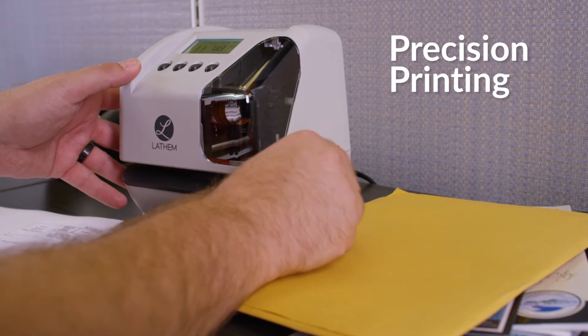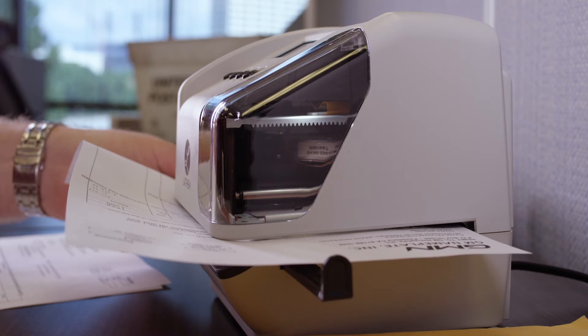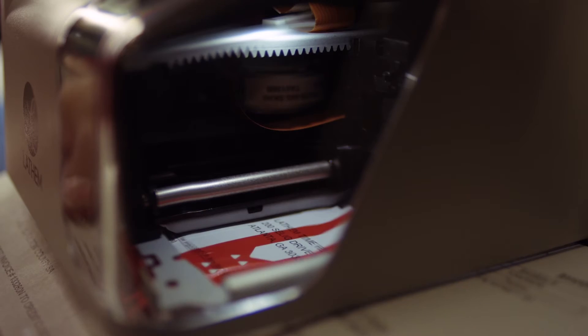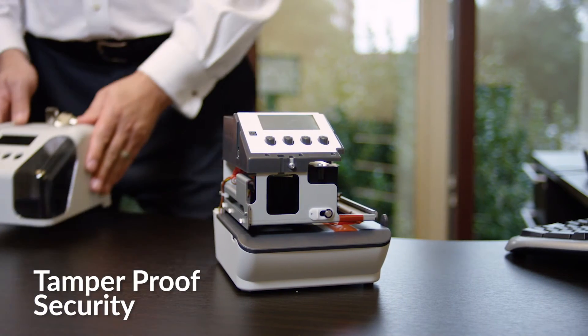Using the integrated two-axis adjustable paper guides, documents are perfectly positioned. An internal LED light lets you verify the document's position.